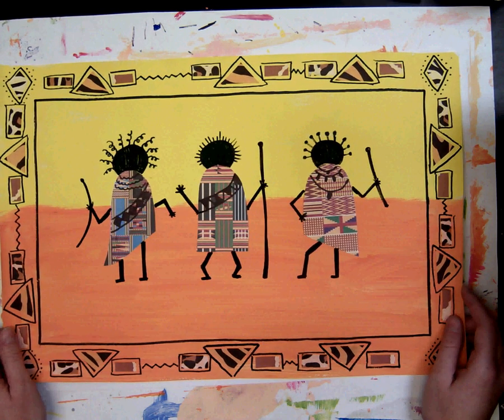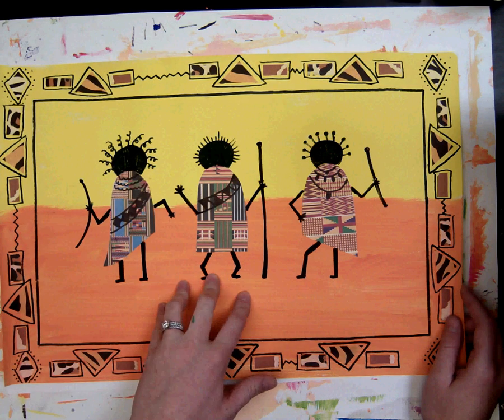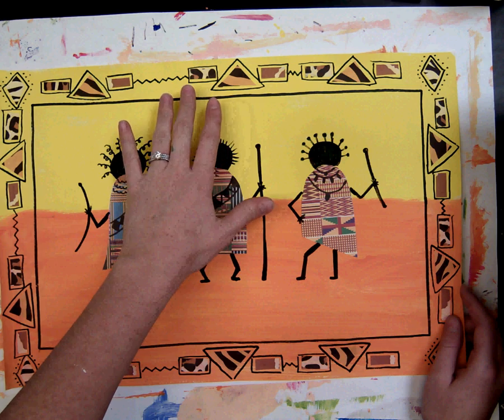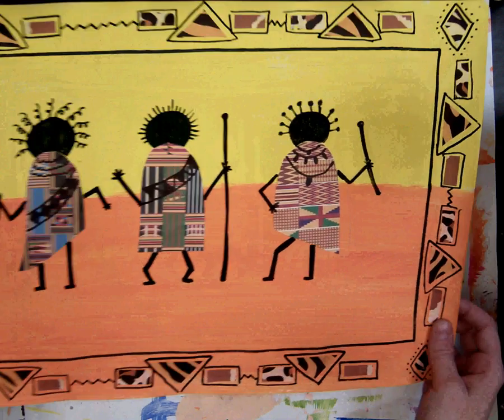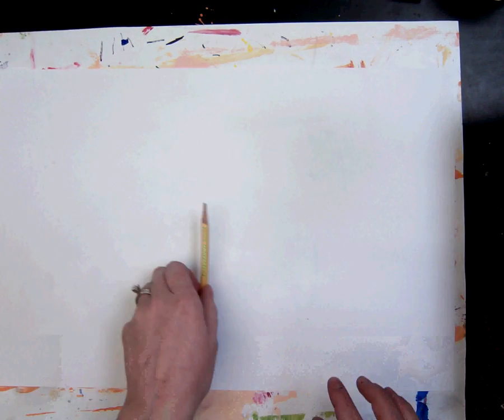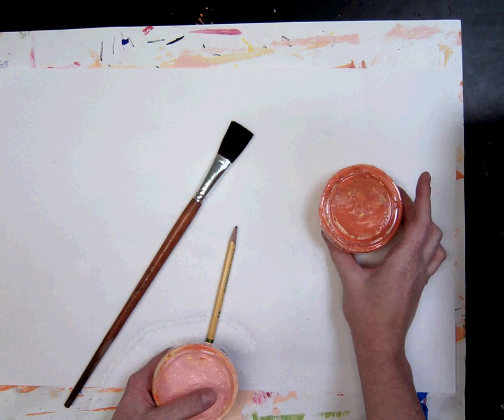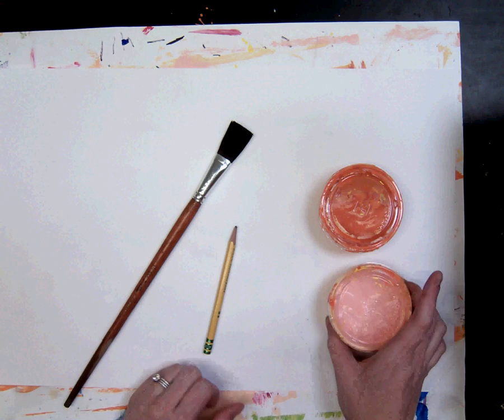To start today we are going to paint an orange background and a yellow or peach horizon line. You are going to need a placemat, a piece of white paper, a pencil, a paintbrush, and at your table you will get one cup of orange and one cup of peach.